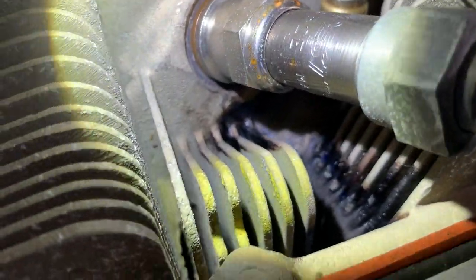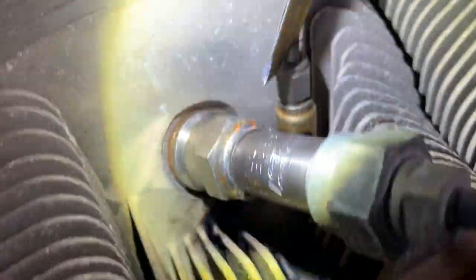That one's leaking really good right there. One of the reasons we noticed it is we saw that line right there — all of that black is coming from this one injector, and it's running down the fins and then going on top of the intake.